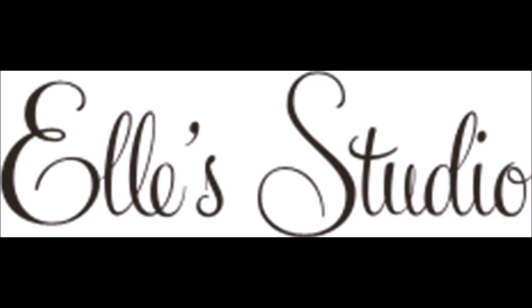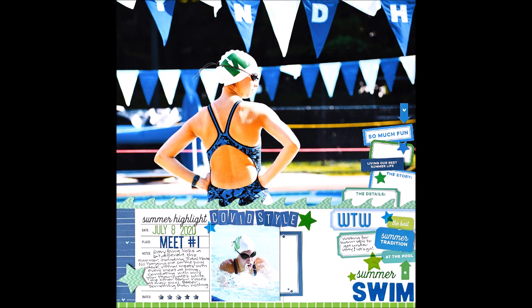Hey, you Scrabby Peeps! Susannah here today for Ellie's Studio, and I am sharing with you a large photo swimming layout created using the new June kit and add-ons.